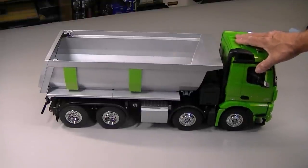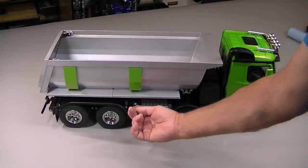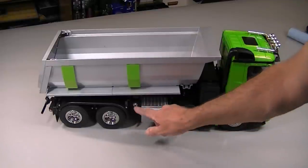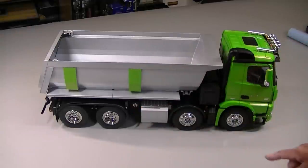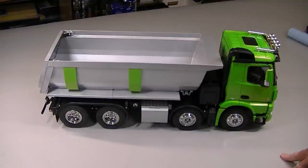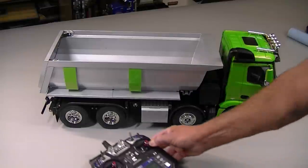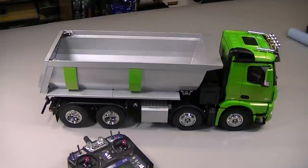There we go — just like that it is done. You can see these two little side panels that I painted green just to break up all that aluminum. My switch for the bed is right here. It's important to note that the actuator unit that tilts the bed is on all the time the battery is plugged in. So on this truck it's important to unplug the battery when you're not using it.